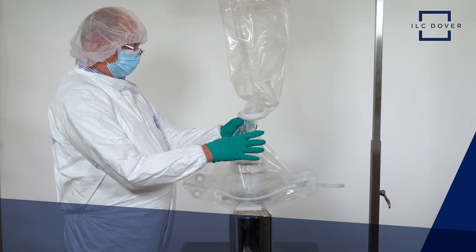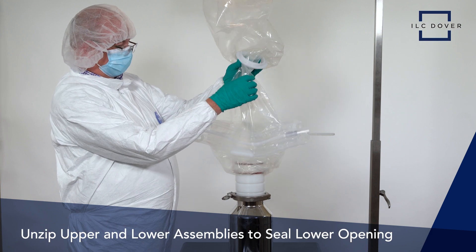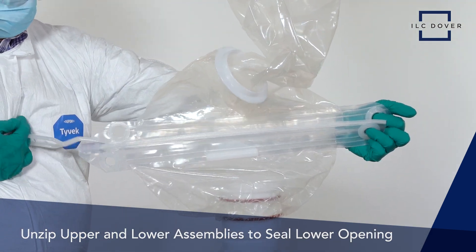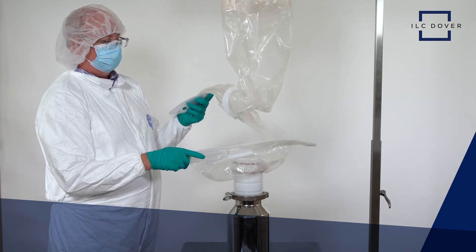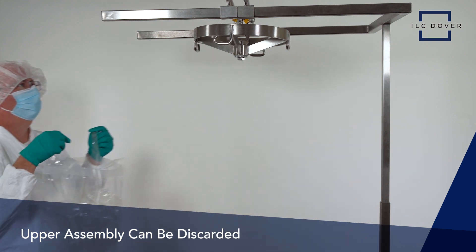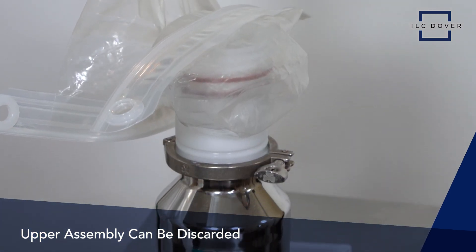Once the transfer is complete, unzip the upper and lower assemblies to seal the lower opening and maintain the integrity of the transferred powder. This completes the closed-loop transfer of powder using the EZ Biopack Zip solution. The upper assembly can now be discarded and the lower assembly is ready for another transfer.